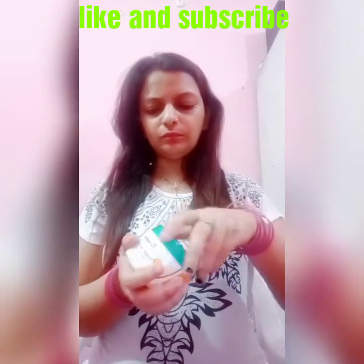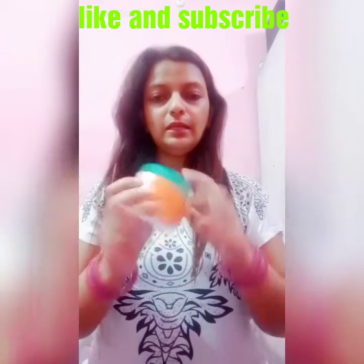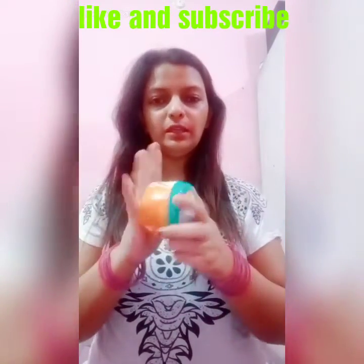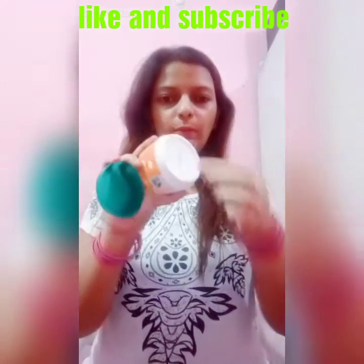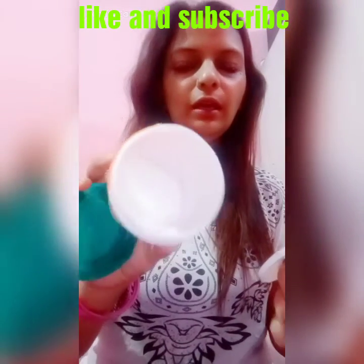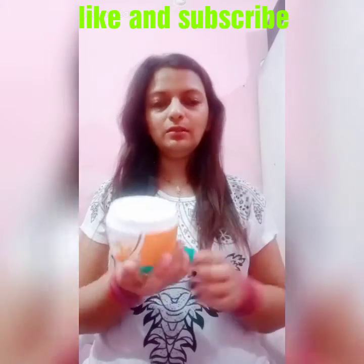We are going to use it one time because result-wise it gives good results. It comes in this packaging — plastic — and after opening it we get another lid. When we open it we get the product, and you can use the amount depending on your hair length.